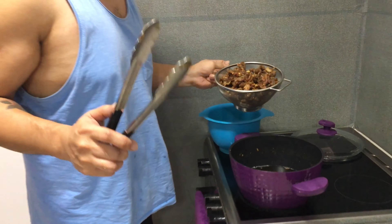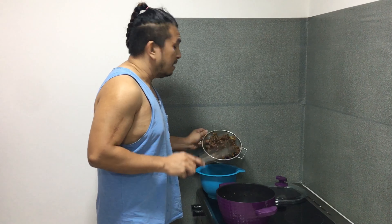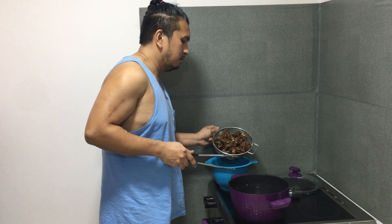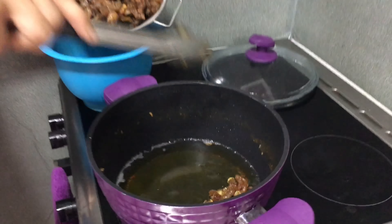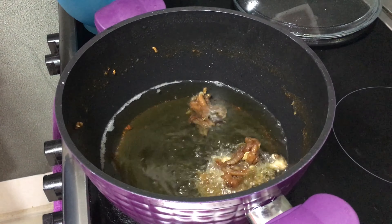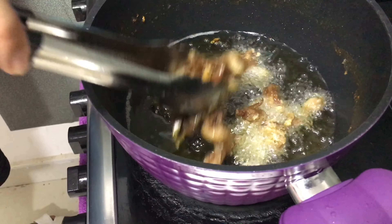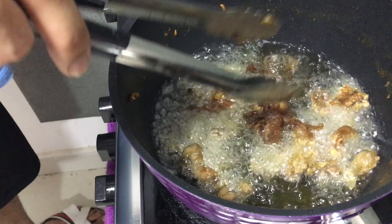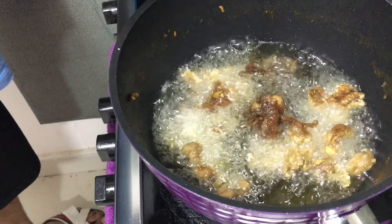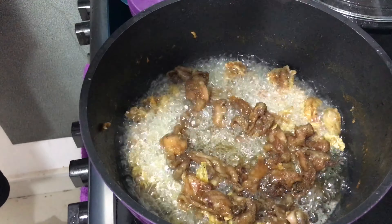So ayan na guys, after 30 minutes nating iseset aside ito, gagawin na natin ang final frito niya. So ito pa rin ang gagamitin natin — yung sarili niyang mantika. Ganyang karami ang mantika nakuha natin sa dalawang kilo ng chicken skin. So ito, mabilis na lang ito iprito. Nalulutong na siya.